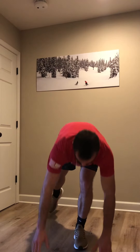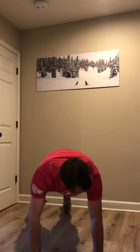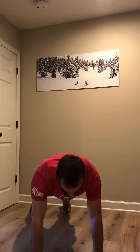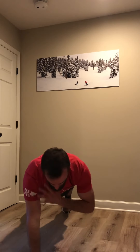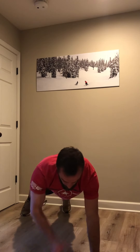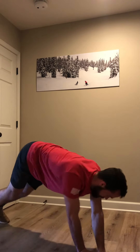Next, we've got shoulder taps. This is one of my favorites for upper body and core warmup. So we're getting into a nice plank — your shoulders are over your wrists, body's in a nice straight line. You're going to tap your hand to your opposite shoulder and switch. The goal is that your body barely moves; the only thing that should be moving are your hands.